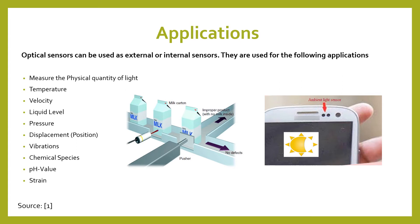Optical sensors can also measure temperature, velocity, liquid level, pressure, displacement, position, vibrations, chemical species, pH value, and strain — and there are many more than that, but it's a lot to discuss.